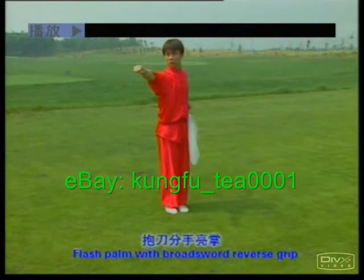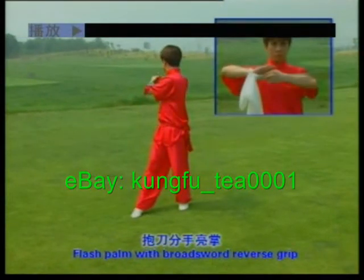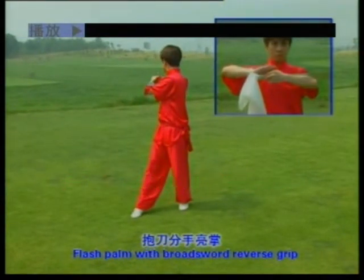Flash palm with broswork reverse grip. One, two, three.